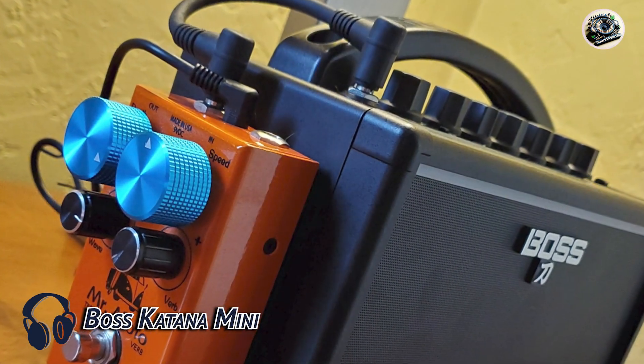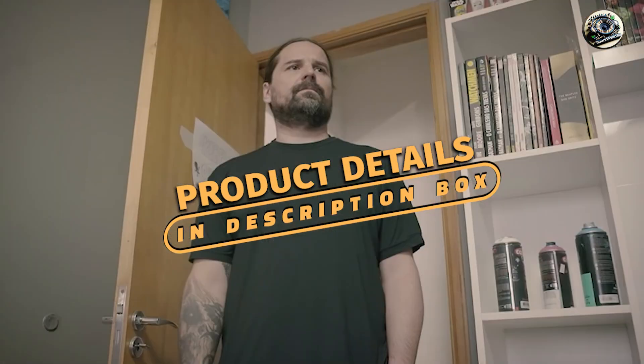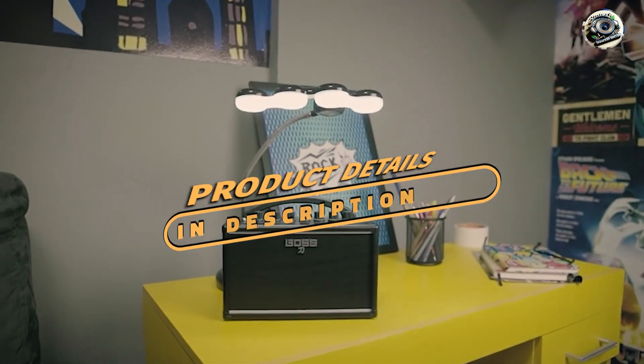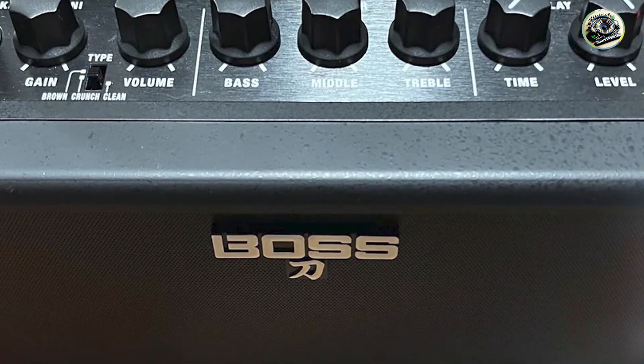Next up, the Boss Katana Mini. Renowned for their quality and innovation, Boss Amps are a staple in the guitar world. The Katana Mini delivers the same high-quality tones as its larger counterparts in a portable and user-friendly package.